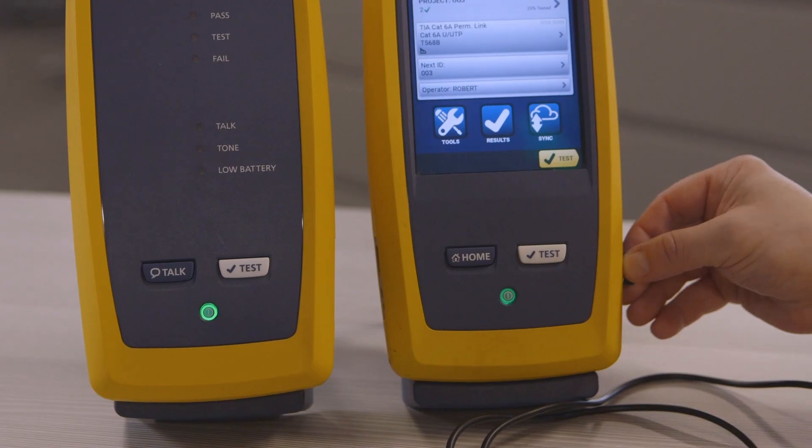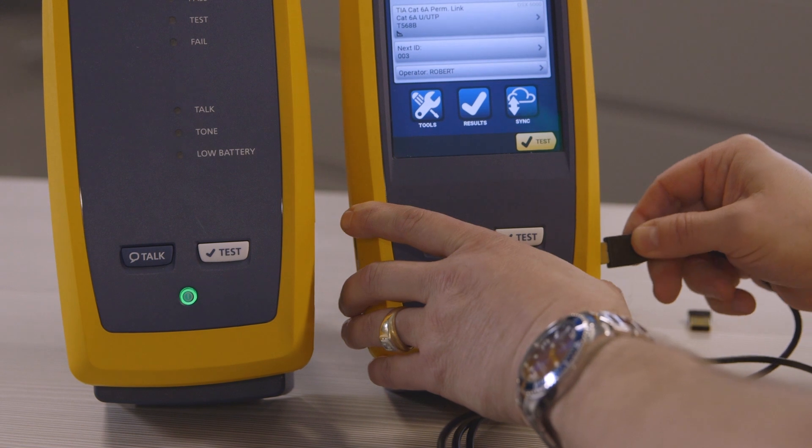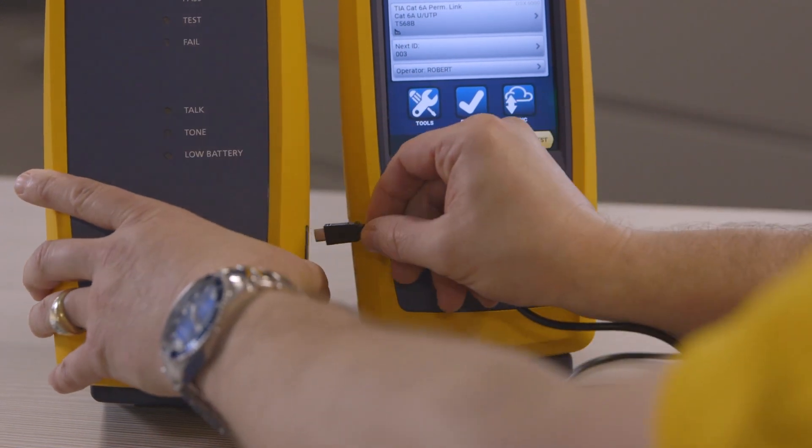What it will do now is download the software to the main unit and start applying the update. So now that the main unit's been updated, what I need to do is connect the main to the remote with the USB cable — I'm going to take out my Wi-Fi adapter and use the cable to connect the two.